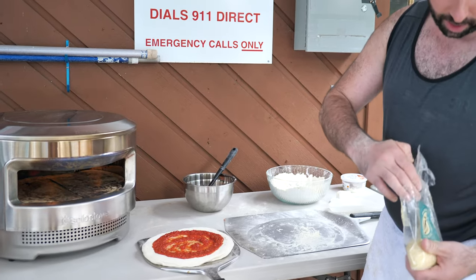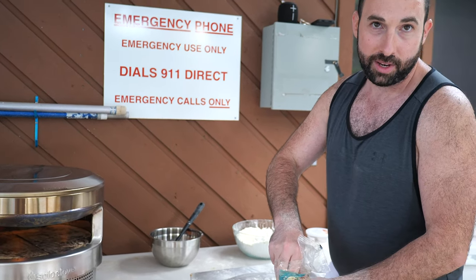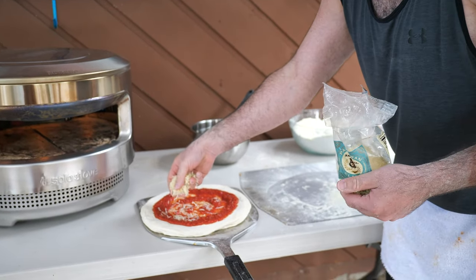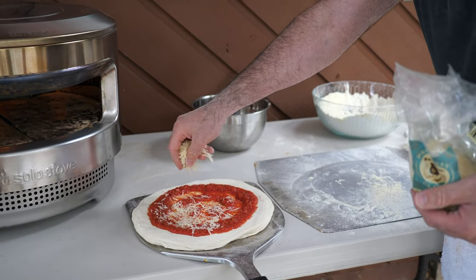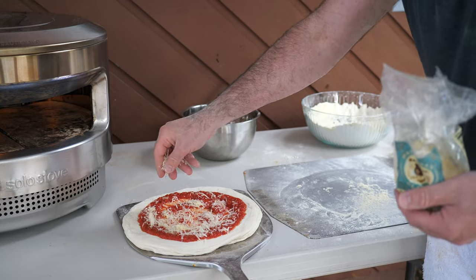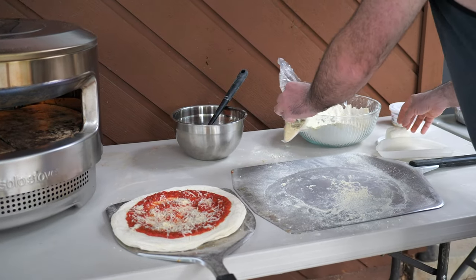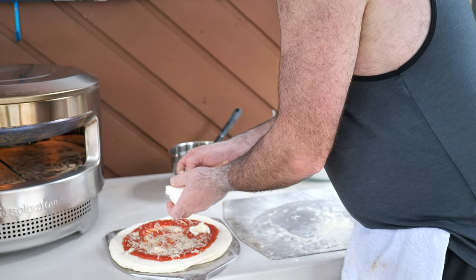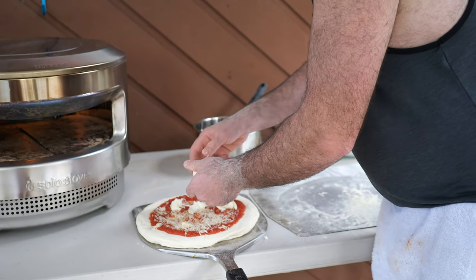We're going to put a little bit of Parmesan on the bottom, because some people like to put it on at the end — but I personally think Parmesan should be like ice cream: at the bottom, the top, a little bit everywhere. Then we're going to take our fresh mozzarella and go ahead and put some nice hearty pieces onto it.